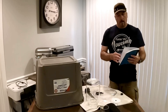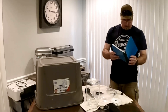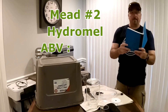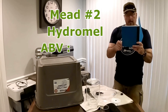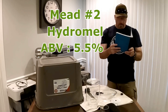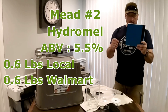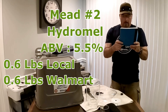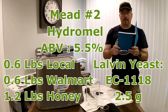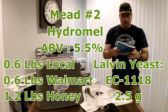Before I go get the mead, I'm going to go over the details of the original data that we took on it. Mead number two is the hydromel. The ABV original reading was 1.042, which is going to produce about 5.5% alcohol. We used 0.6 pounds of local honey and 0.6 pounds of honey from Walmart — so 1.2 pounds total. The yeast we used was Lalvin EC-1118, 2.5 grams.